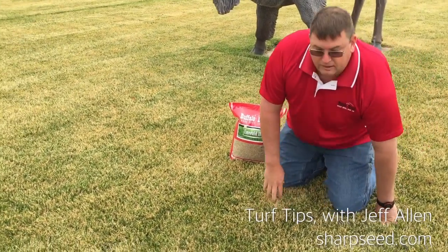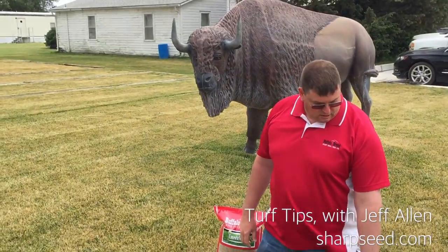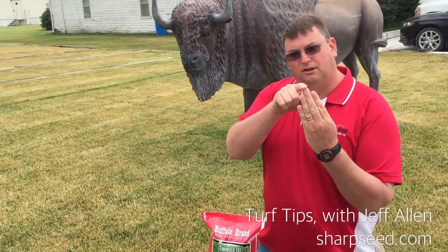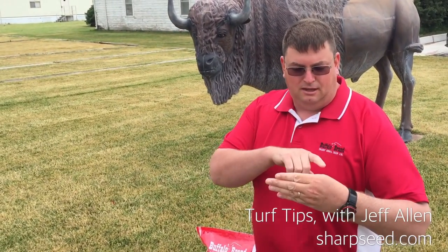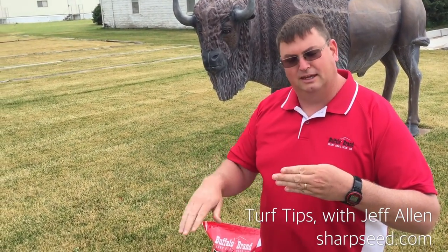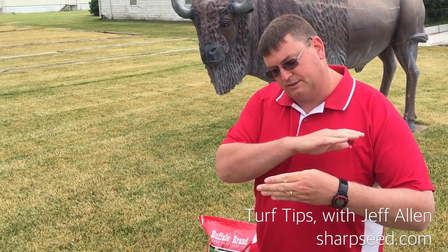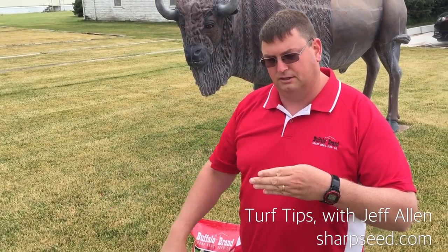The reason why you can tell it's cut by a dull blade is because when the grass is toppy, like my fingers here, you can see where they're all uneven. It should be cut like this, straight across, and so when the grass is actually cut by the lawnmower, it takes a clean cut off.